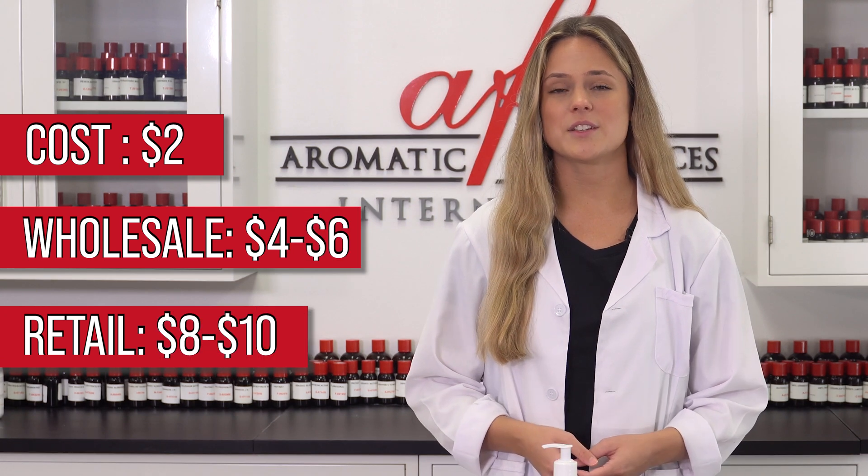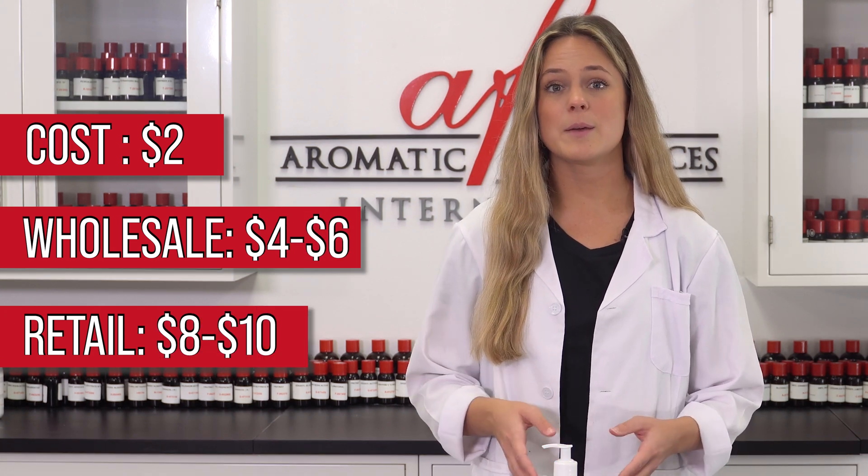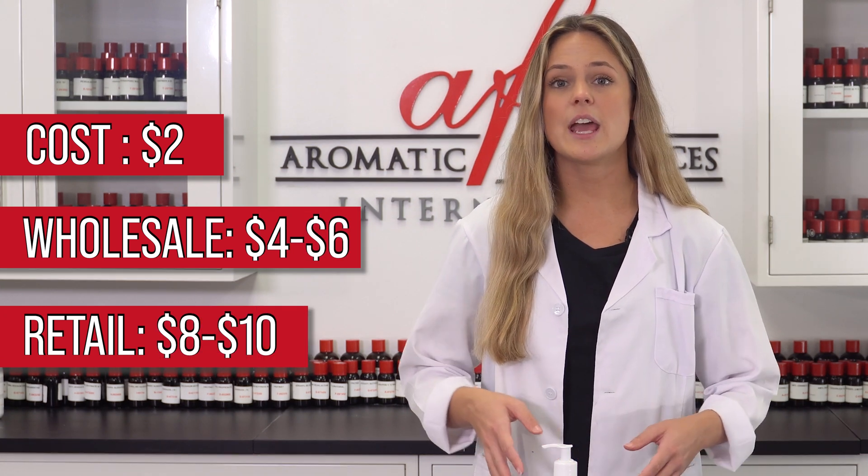This product ended up costing us just under two dollars to make. It can be sold wholesale for four to six dollars and retail for eight to ten dollars. If you like this shampoo, make sure to pair it with our DIY body wash to provide your customers with an entire line of personal care products.